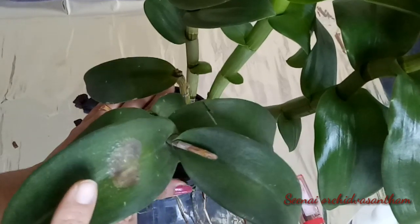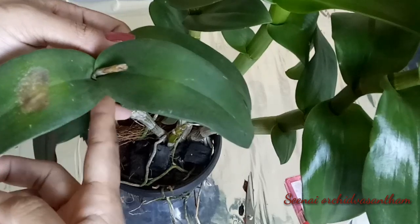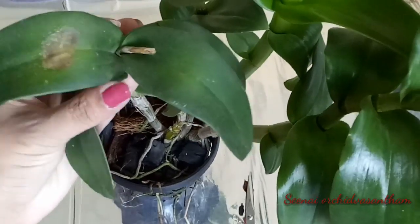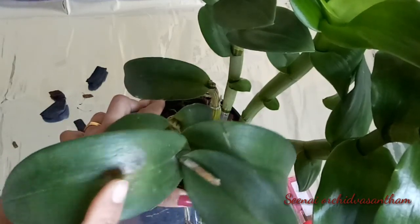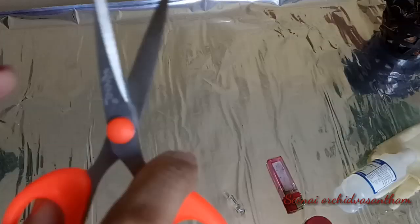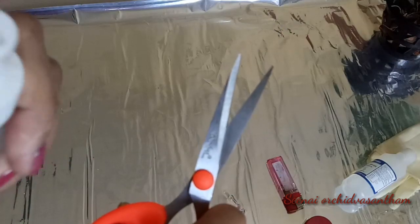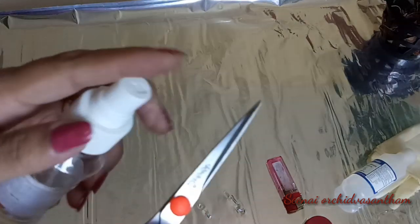This is not as bad as some bacterial infections. If you don't want to cut the leaves, you will need to cut them. We are going to cut and clean the leaves.